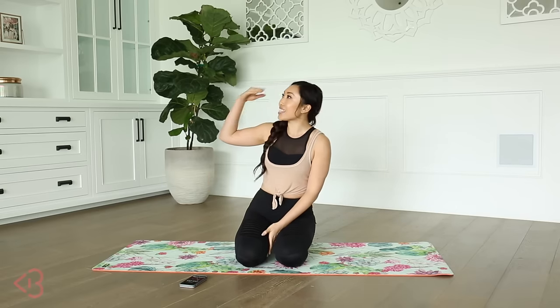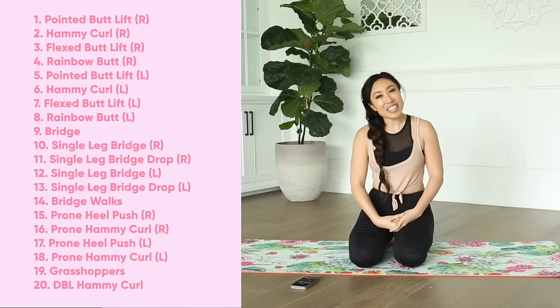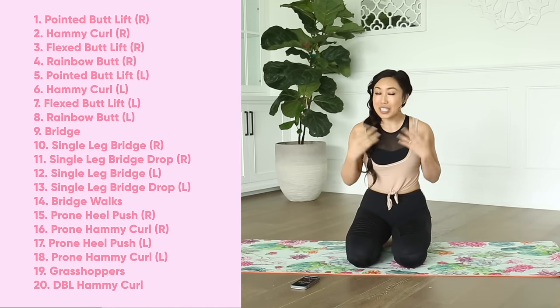Hey guys, Cassie here. I'm so loving that you're loving the 20 minute isolate series. We started out with the inner thighs, we went to arms because you voted on it, and now we're here for the glutes, the booty, the hamstrings. We're gonna lift everything up in our 20 minute glute isolate video. Each move is gonna be held for 55 seconds, so you take a quick five second break just to reset. You've got 20 moves. It's gonna be super fun.